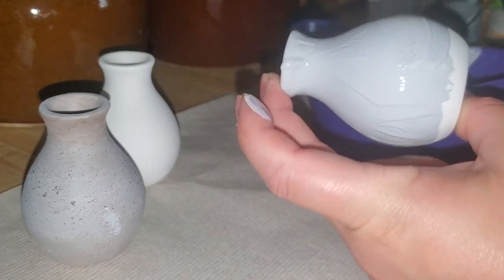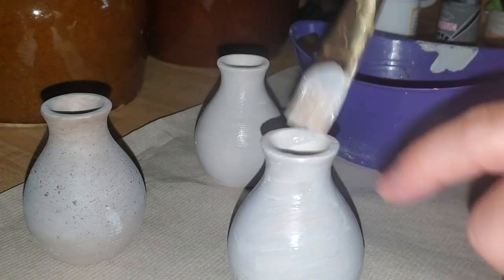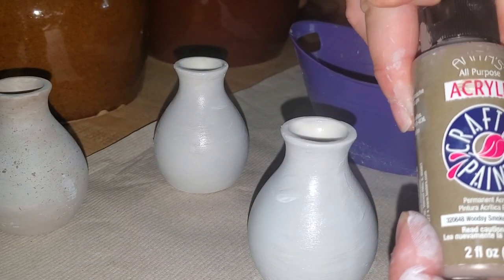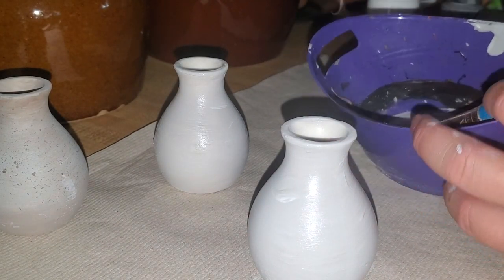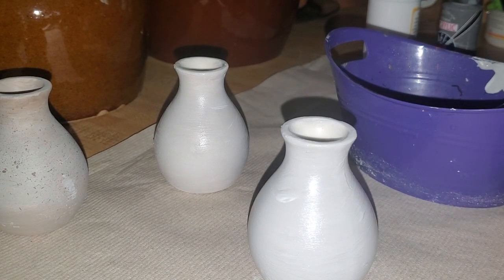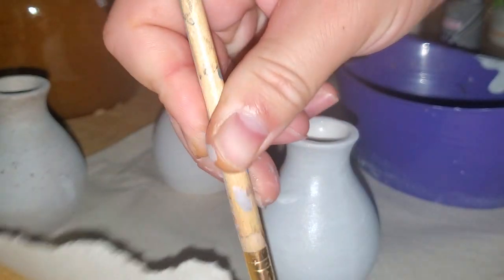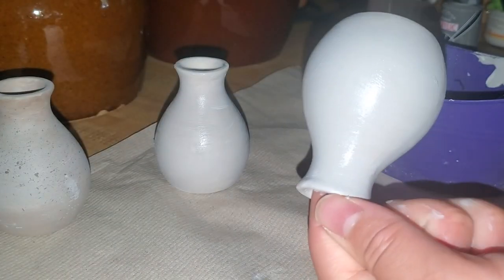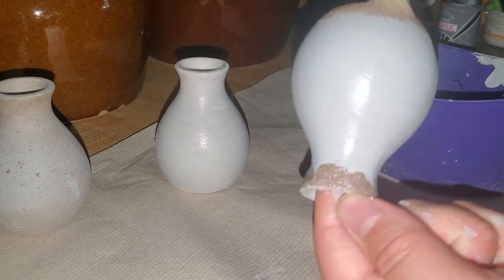I went ahead and just painted the whole vase — slapped the paint on there. After this color sat for a minute, I went in with a brown tone. It's just a lighter brown color — I think it's called Smokey Woods, from Hobby Lobby for about $0.60. I just took my brush, dipped it in that brown, and went over the ring or edge around the vase on the bottom side as well as the top.